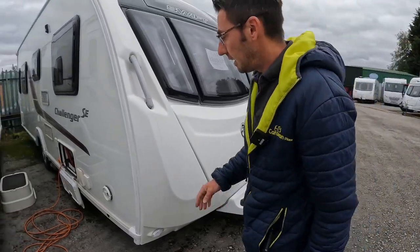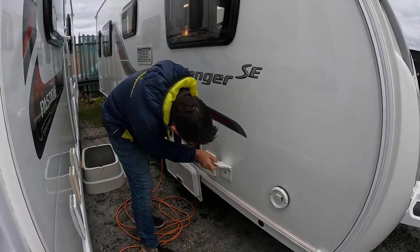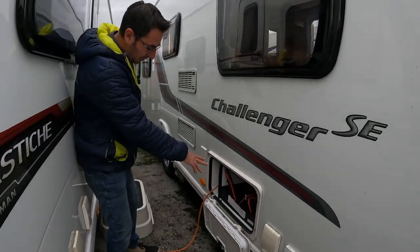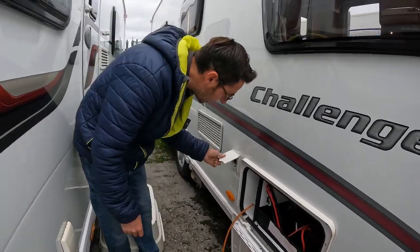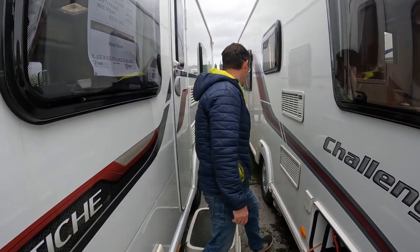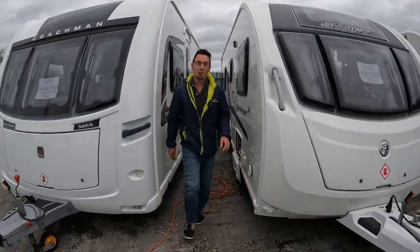We're on 13-pin electrics and we've got the Alco hitch head on there. We've got the Aldi central heating, the external shower point so you can have an external shower on this one, and the normal water inlet where we plug in to supply the taps. There's room for a leisure battery, roughly 110 amp mains hook-up, and a motor mover switch just there. At the very back is where we've got our cassette toilet, and all of our waste water comes out of the two grey outlets just here. Shall we have a look inside?